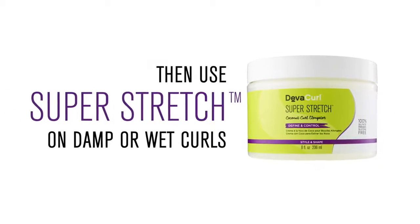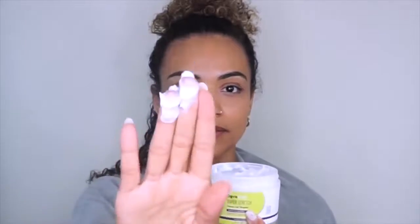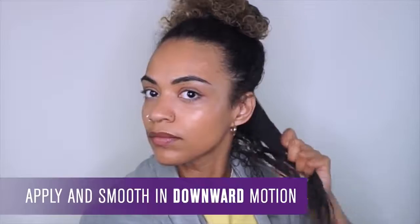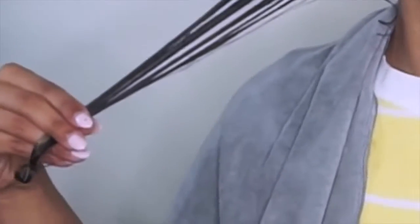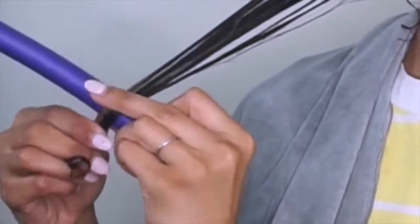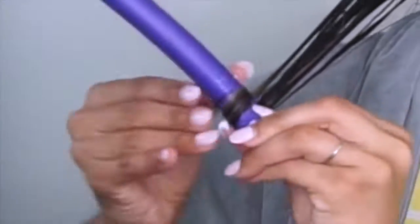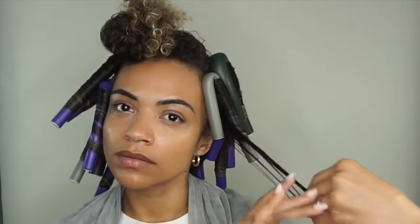I only use a dime-size amount for each section, and each of my flexi curls are full of moisture and shine. They also smell like coconut. When applying flexi rods, I part my hair in sections and begin from the back. I apply Super Stretch to each section and rake from the roots down to my ends.